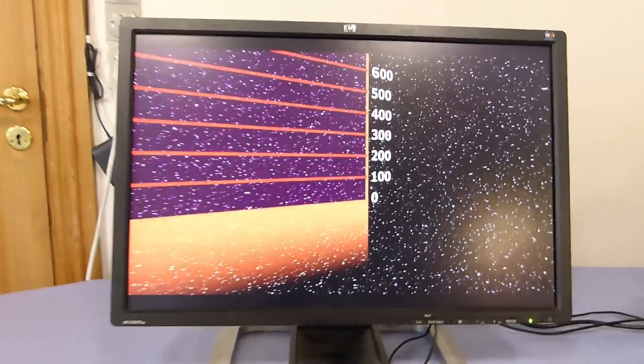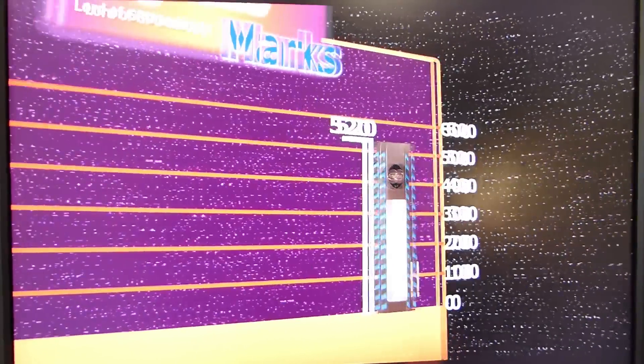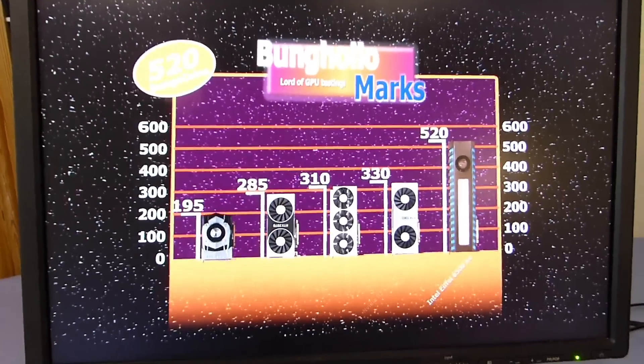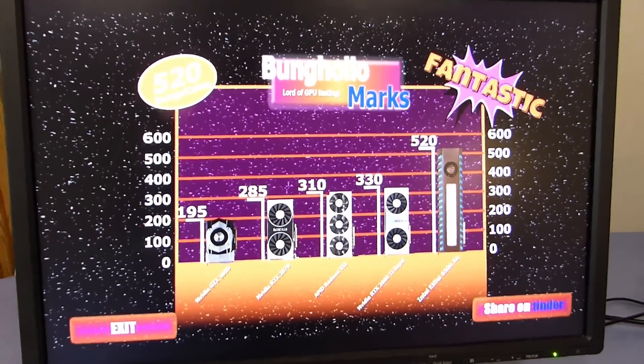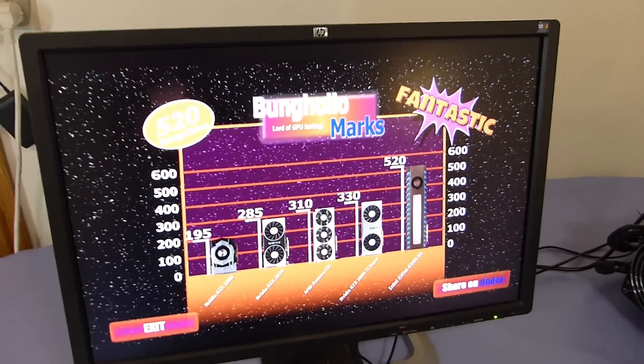And yeah, the test is now complete. And you can see the card have got a score of 520 Banco Coins, which is fantastic. And it's about 30% faster than Nvidia's RTX 2080 Ti Super. So Nvidia is now officially dethroned.